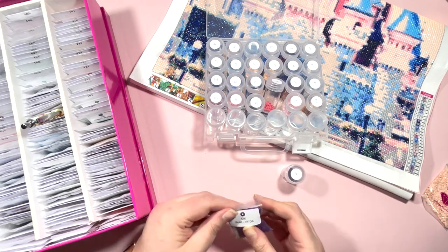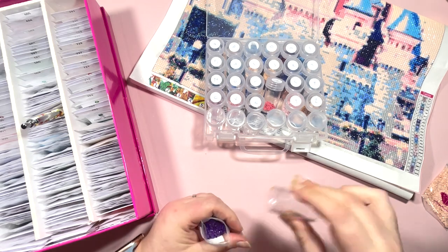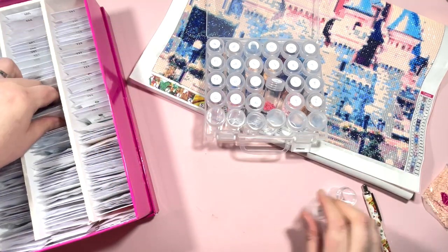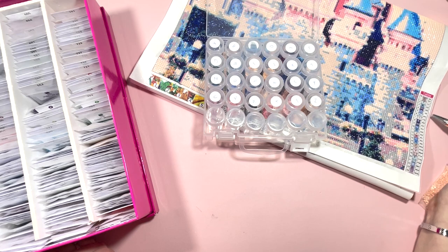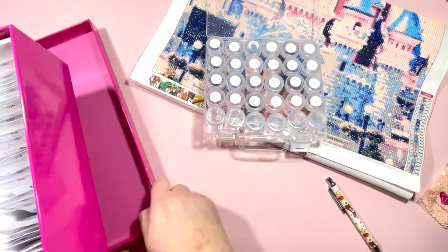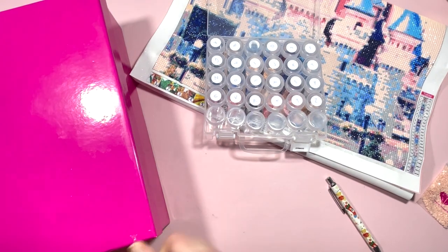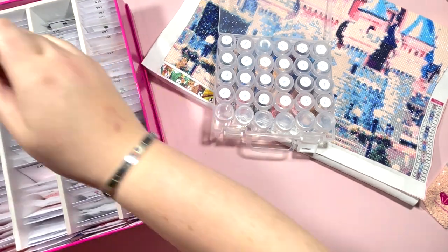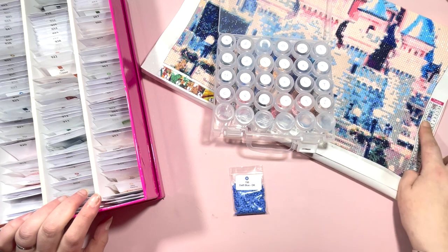R is next and that is DMC 550 — a pretty chunky bag. There are only a few left; 550 is one of the more popular colors, a beautiful purple, which is probably why it's used so much in diamond paintings. I'm going to squeeze those in. Then moving on to DMC 798 — that takes us to the next box already. Let me move the first box out of the way and get the second pink box.